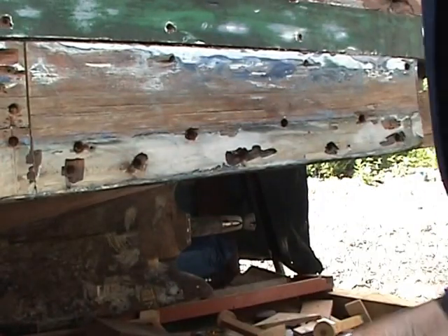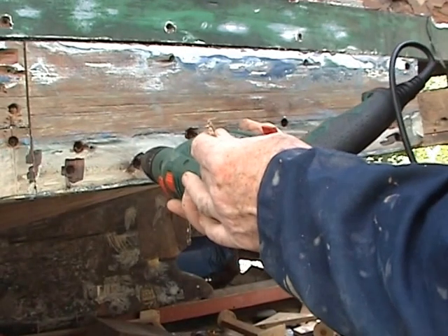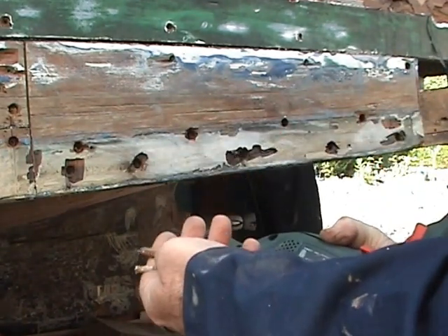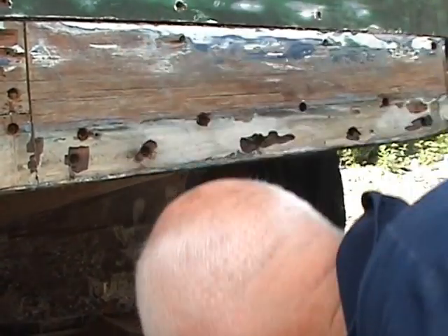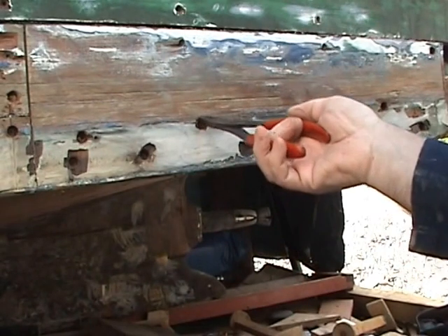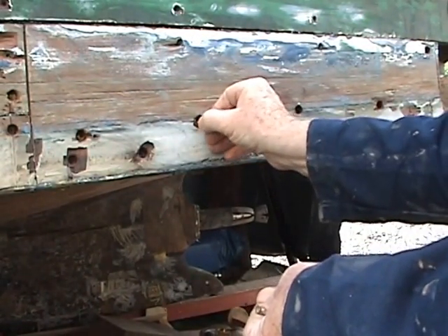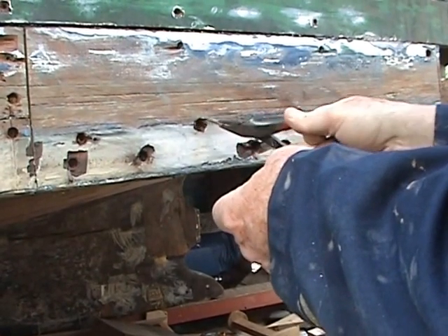I've removed some of the screws. I've gone round the screws like that — it takes a bit of the head off — and then I'll get hold of them when they're in position. I unscrew them with this and pull them out.